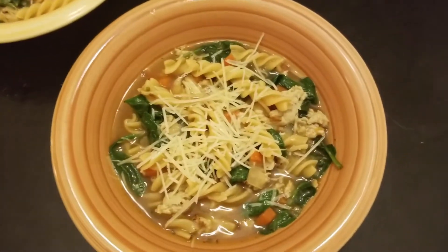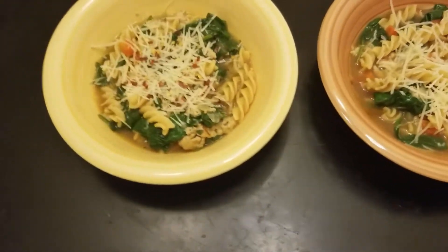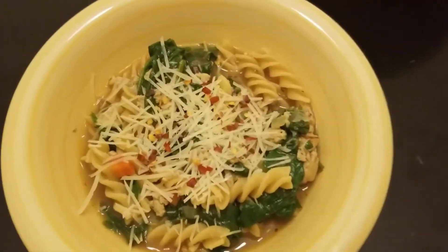Hey guys, welcome back to my channel, or welcome if it's your first time watching. Tonight I'd like to walk you through a delicious and easy peasy recipe from HelloFresh.